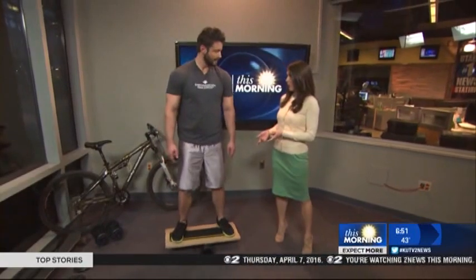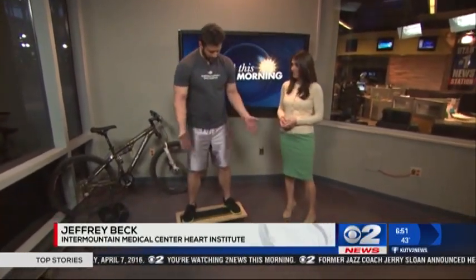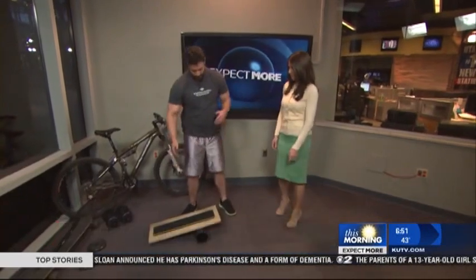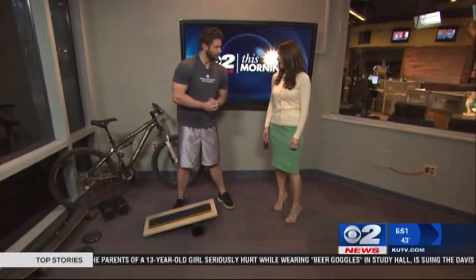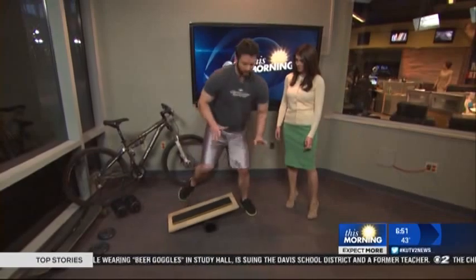We're starting with the balance board. This is a balance board that was actually made from my garage, basically — just some PVC pipe and a board. It's great for building up proprioception and proactive muscle regeneration. These are both important things in mountain biking and both regress as we age.